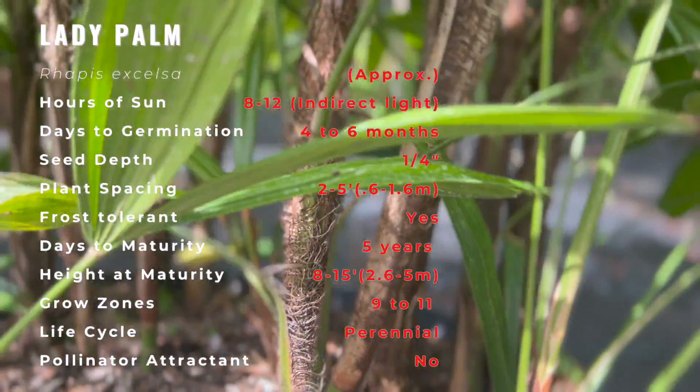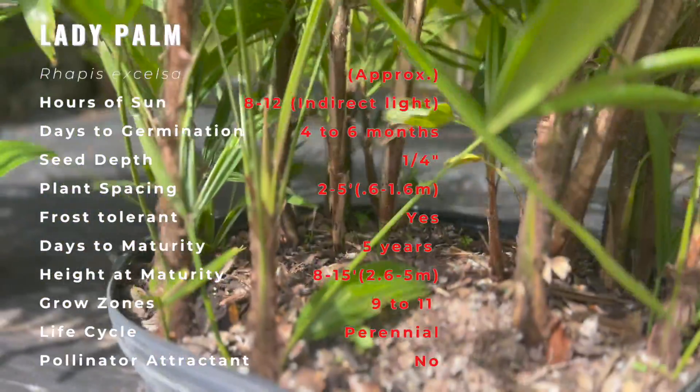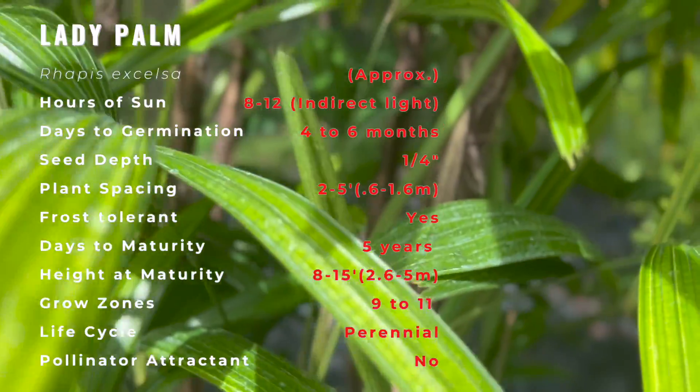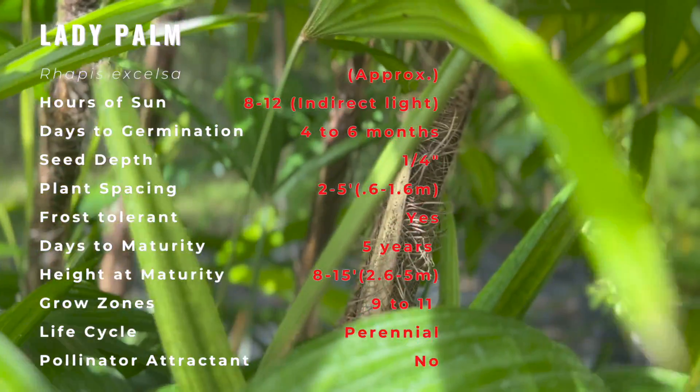Plants bear both male and female flowers, which are on separate plants. Tiny, bowl-shaped yellow flowers bloom seasonally in branched panicles, but are not considered horticulturally significant.